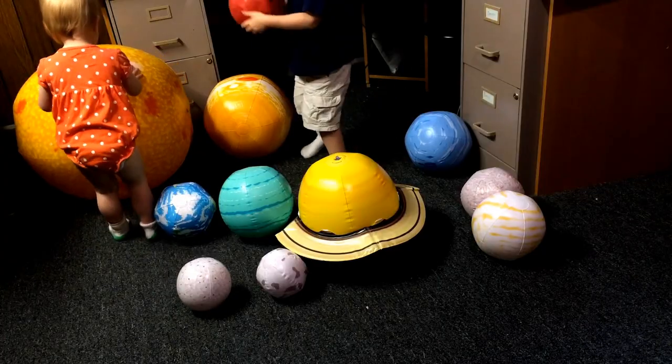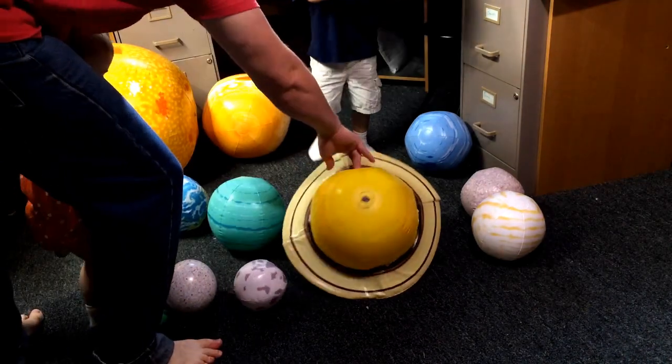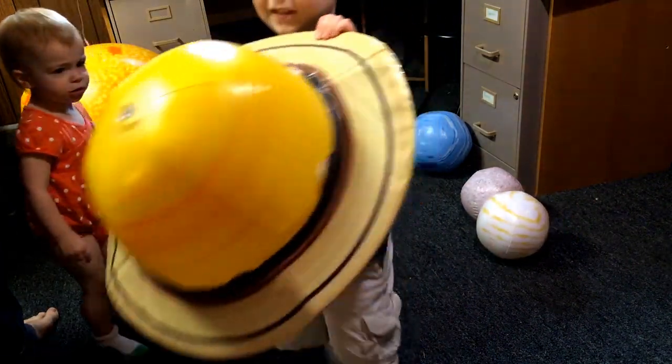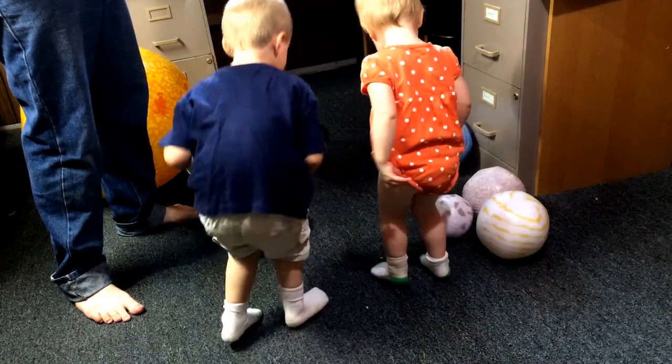What I love most about these is they mix education with fun. I mean, they're balls. That's Mars. Saturn. Here, this is Earth. Can you say Earth? Earth.